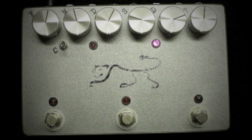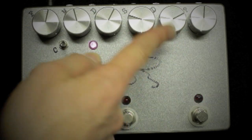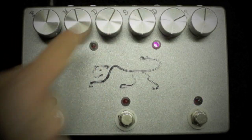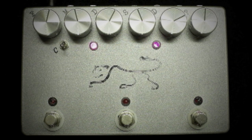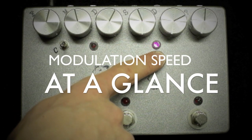The built-in modulation of the Panther has a depth knob and a speed knob that work only on the delayed signal. Unlike other analog delays that have this, the Panther's modulation works with the tap tempo enabled. It also has a dedicated LED for showing you the speed of the modulation at a glance.